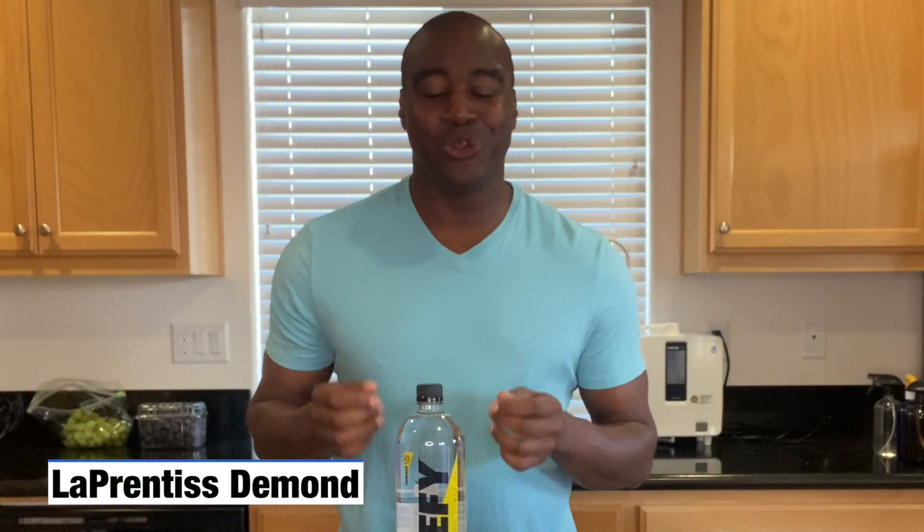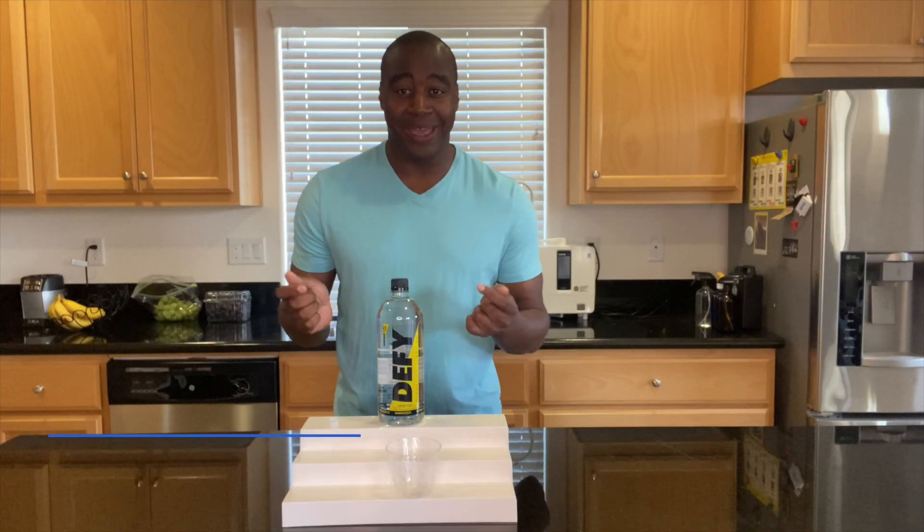Hey, what's going on? I'm LaPrentice Daman, and in this video we are going to do a pH review on Defy Water.